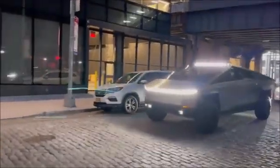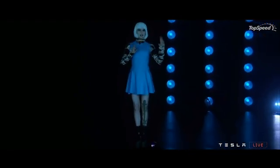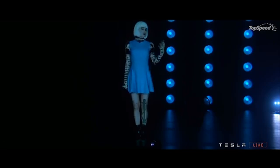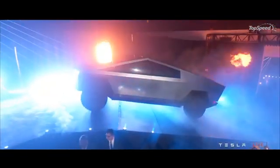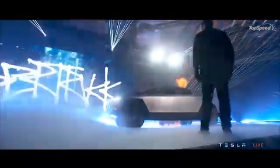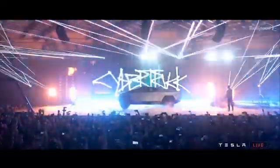The Tesla Cybertruck continues to break the internet since it was unveiled in California. Regardless of whether people are interested in buying a new truck or even interested in cars at all, everybody has an opinion on the insane design of this truck. This is the most polarizing vehicle to be revealed in the last 20 years.